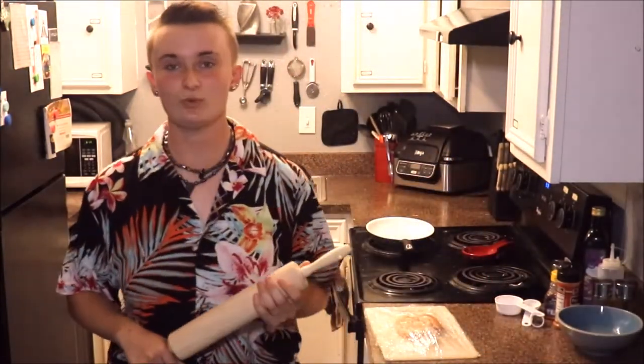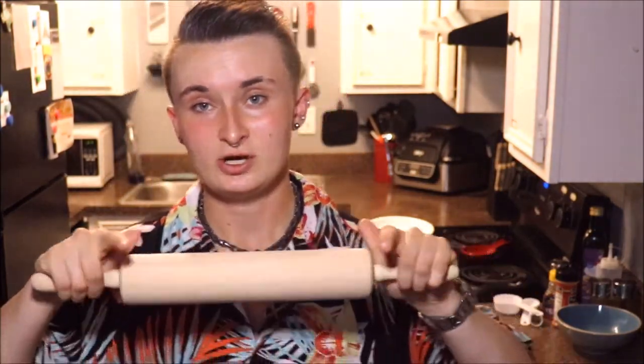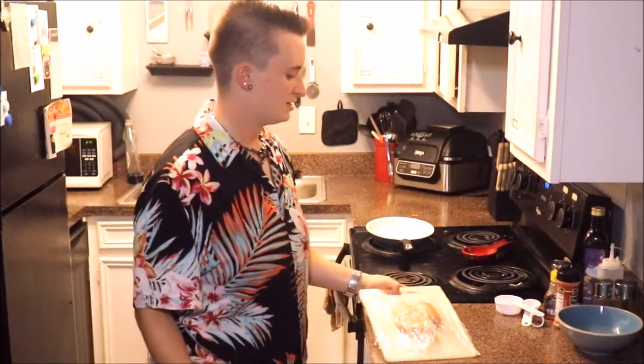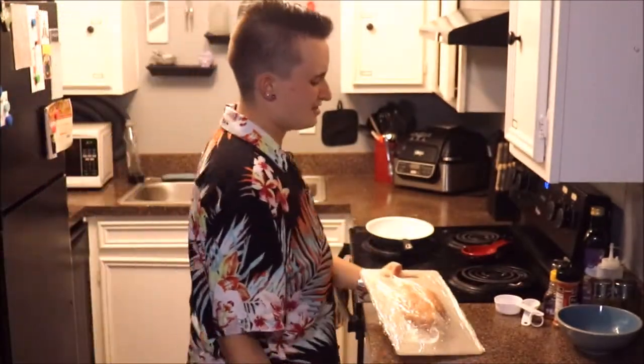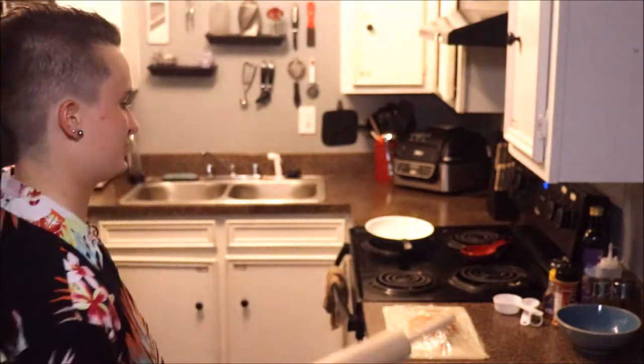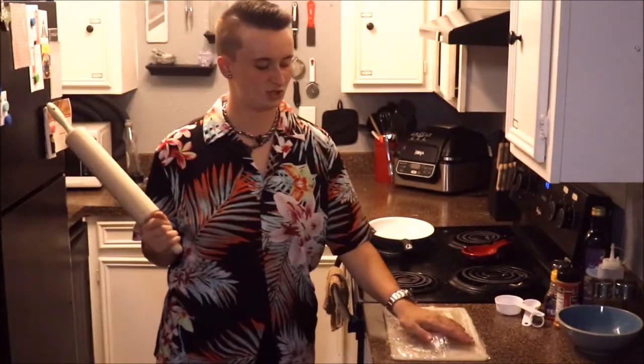I have a rolling pin — you don't need one of these. If you have a large glass bottle or something heavy and round that you can drag across it, that works too. It's going to flatten out our chicken. I've put my chicken on a cutting board and covered it with saran wrap so my pin stays nice and clean. This is wooden, and wood tends to be very porous — we don't want any bacteria from the chicken getting into our rolling pin.